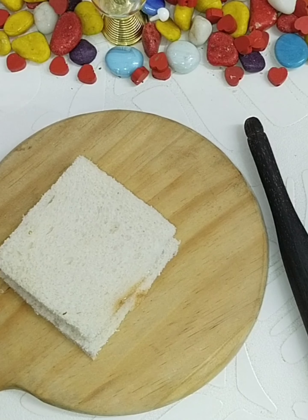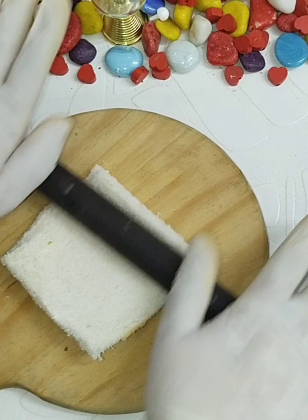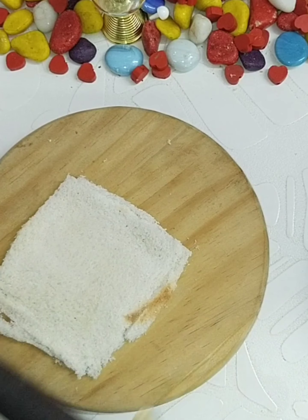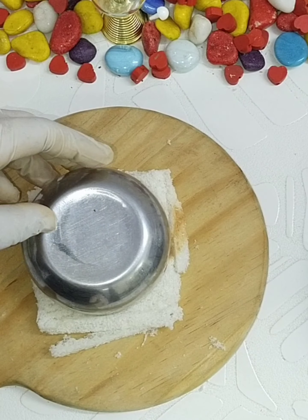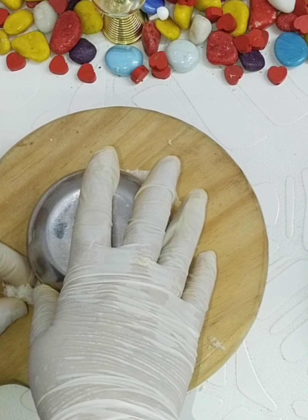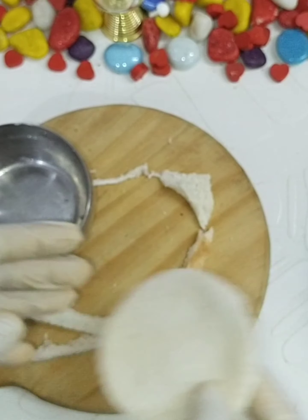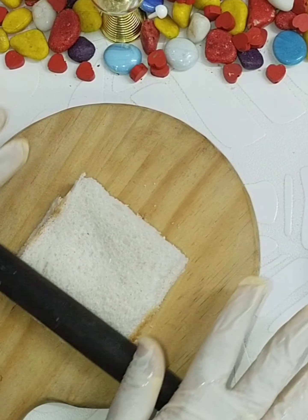Take two slices of bread at a time and roll them with your rolling pin — press and roll so the two slices become one, sticking nicely together. Then use any round cutter, glass, or bowl to make a round shape. Remove the excess from the sides. You can see from all sides it's completely sealed. If anywhere is opening, just pinch it — no need to add water.